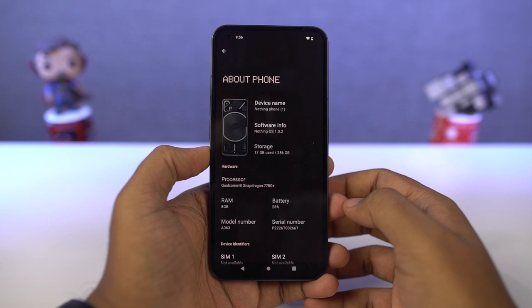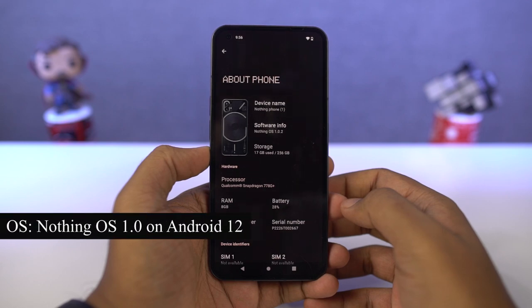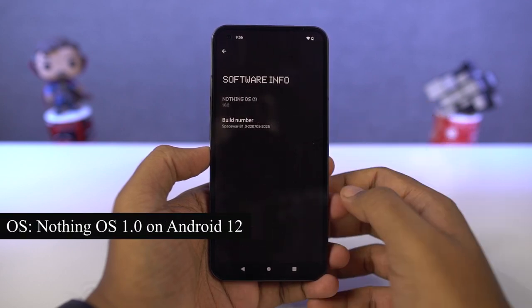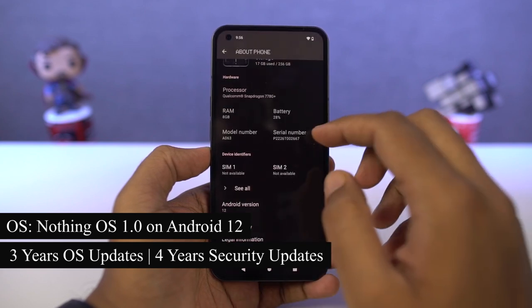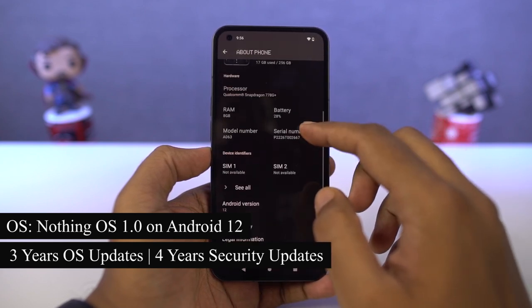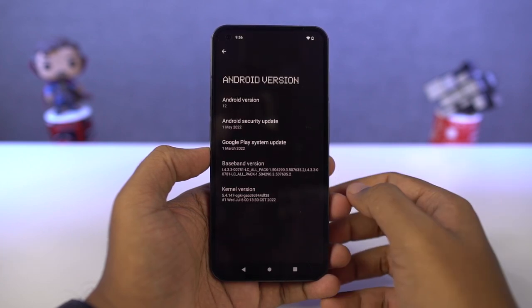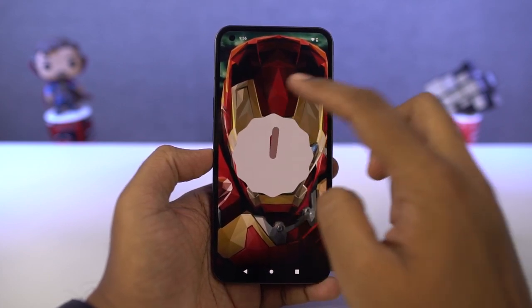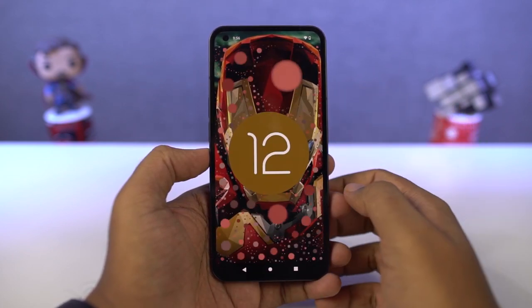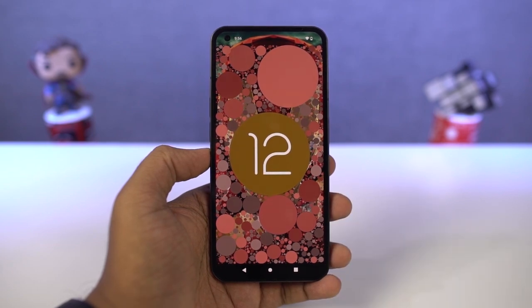In the software department, this phone is running Nothing OS 1.0 based on Android 12. According to the company, it will get the next 3 Android updates and will receive up to 4 years of security updates every 2 months — which is definitely a pretty good thing. I've already received a new update with Nothing OS 1.1 with the July security patch, which brings some camera improvements, bug fixes, and performance optimizations.